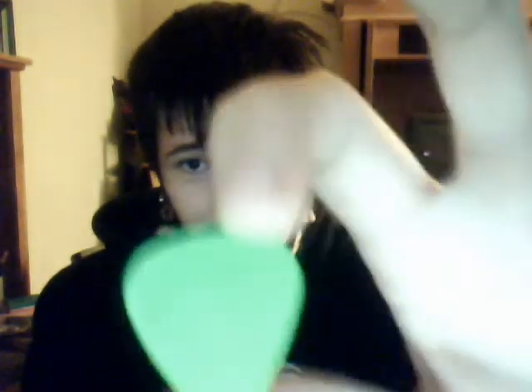I always used these — it's a little worn down, but it's the Dunlop, I can't see what size, but just the green ones. And I tried them, and as soon as he gave them to me, I was pretty skeptical, because it is just a pick.